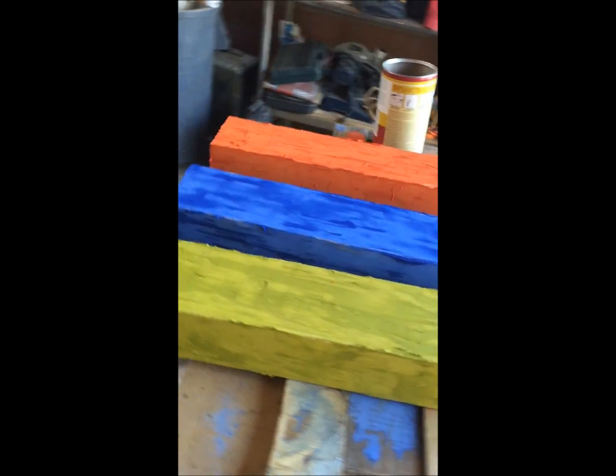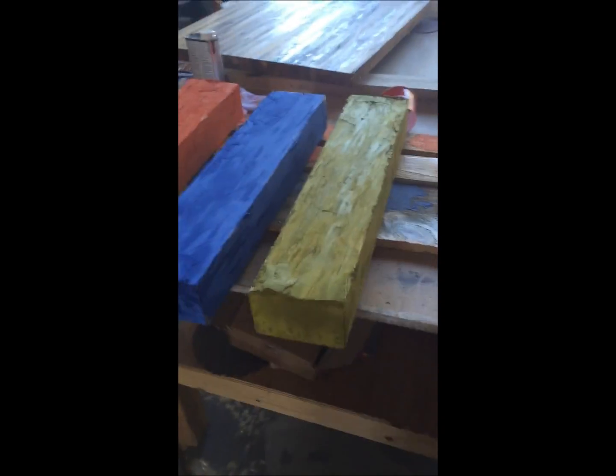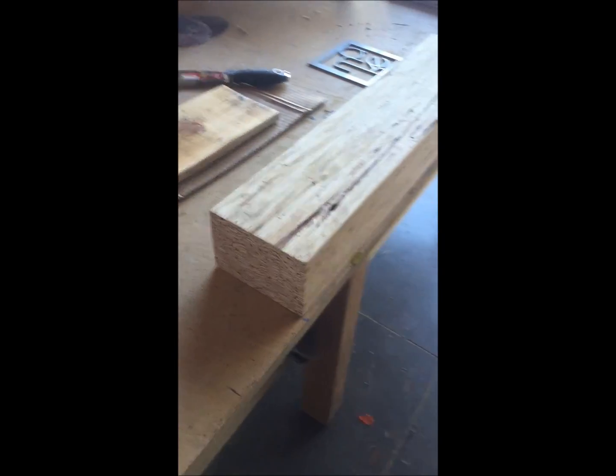Right now we've got these three done — an orange one, a blue one, and a green one. It started out looking like this. This is a three-and-a-half by five-and-a-quarter parallam beam.